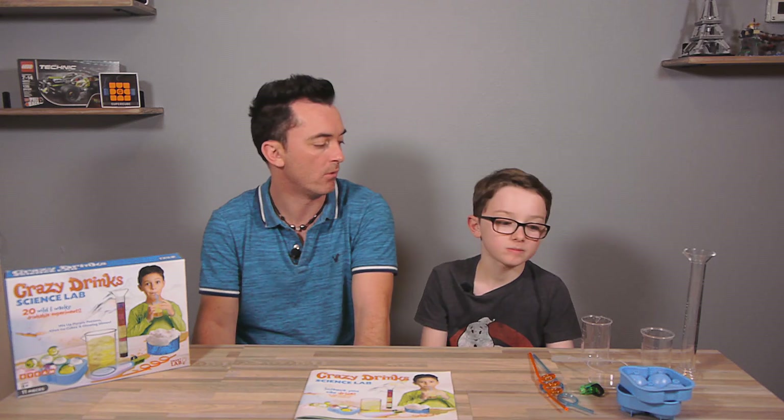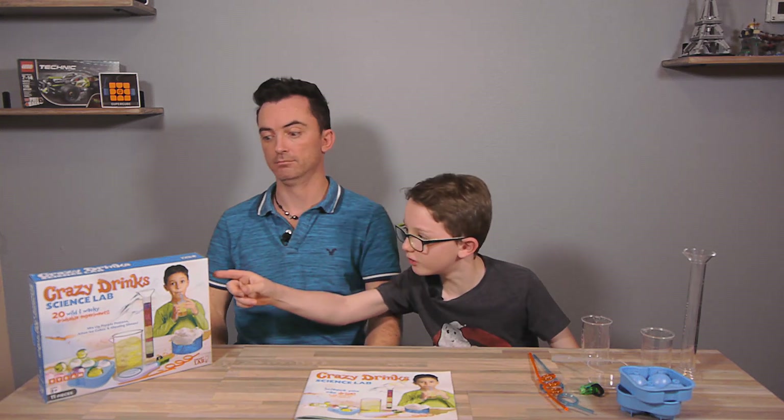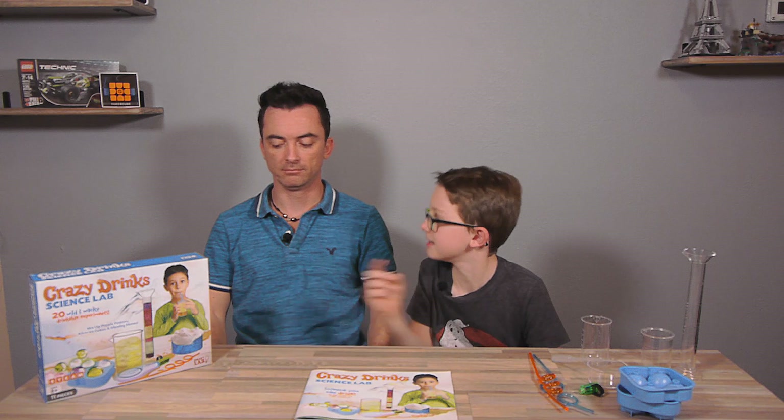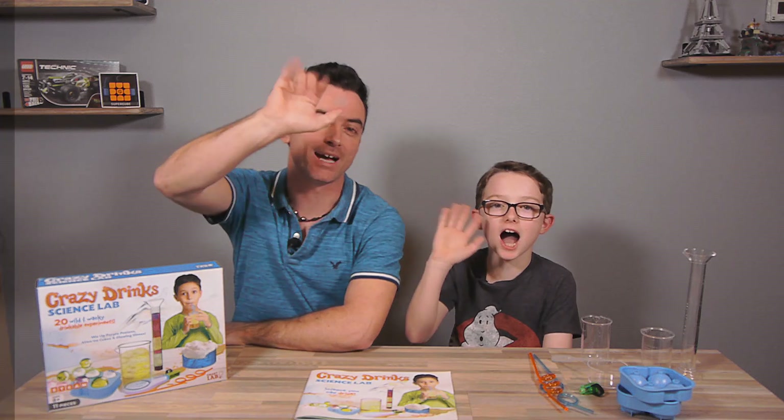It's cool because you can drink it and you can use ingredients from home like lemon juice, grape, water, and salt. This thing is making science fun — it says right on the side. Thanks for watching and don't forget to subscribe. Stay tuned for the next video — bye guys!